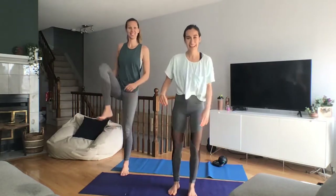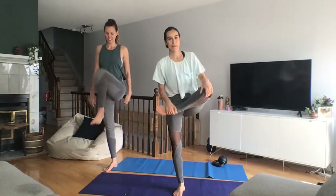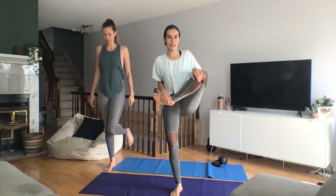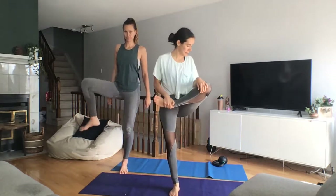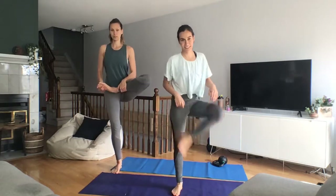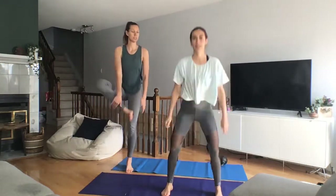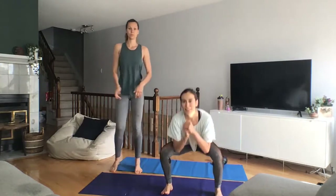Hip cradles — grabbing the foot, the ankle, the knee. Pull it into your body, into that belly button. Ankle squats — coming low, weight on the heels, knees pointing out. You know the drill.